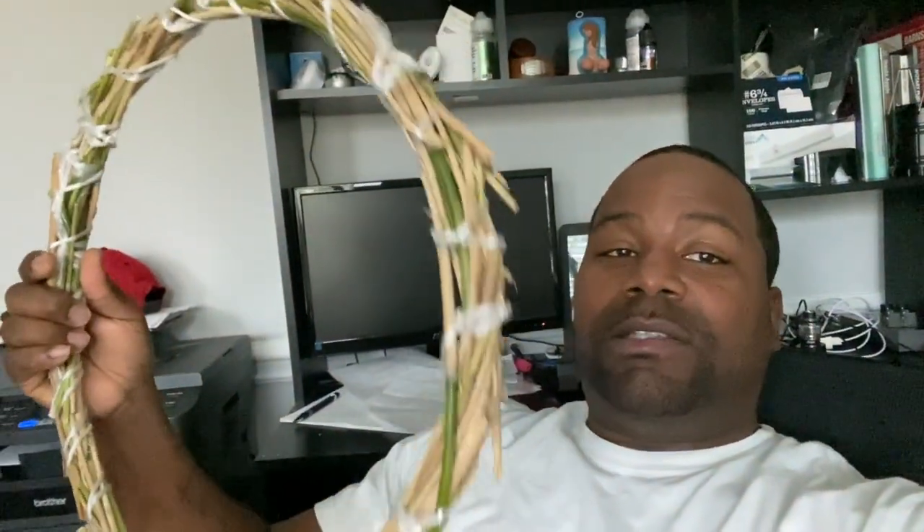I got some bamboo sticks from outside in the front yard and I wrapped the twine all the way around to make a nice little circle. We'll go to Michael's to get some more metal twine so we can start putting the branches, the pine, and all the cool decorations on here as well. Stay tuned and let us know if you like the finished product.